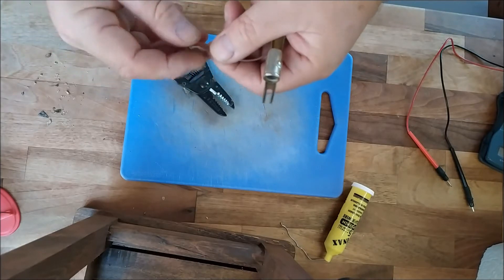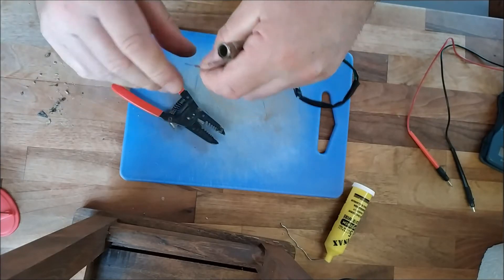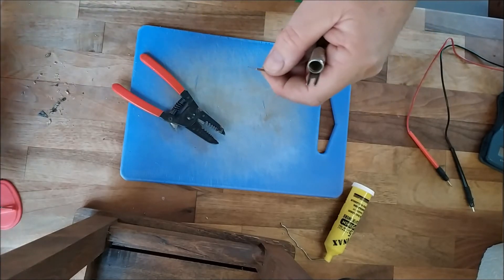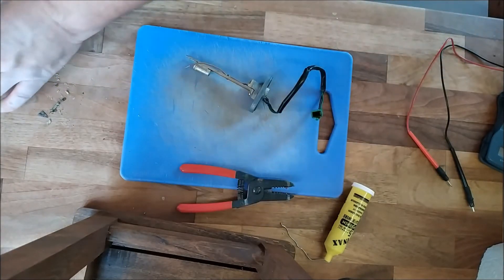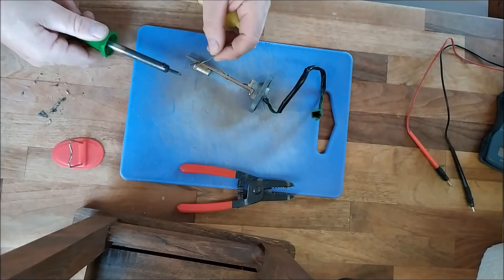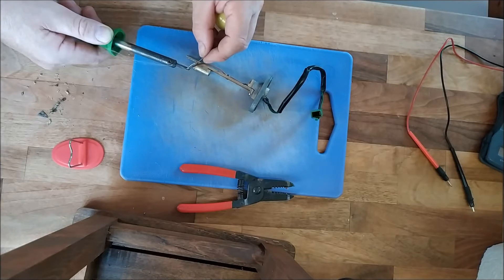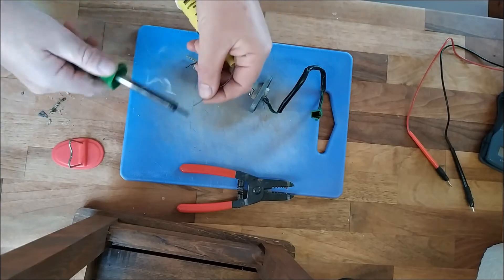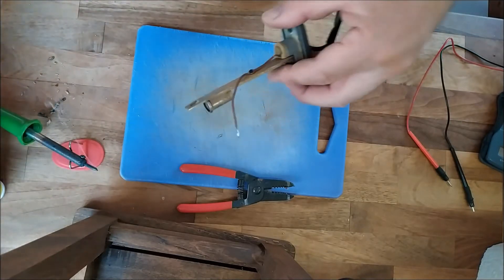We don't want this bit on here so let's just chop this bit off and strip that wire. Let's see what the wire is like - we'll just see if it'll tin up with the old solder. Wire can go a little bit strange, so just get a bit of heat on it. The solder isn't operating very well - there we go. Okay, that's tinned up alright.